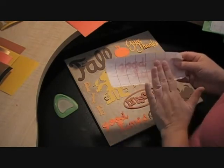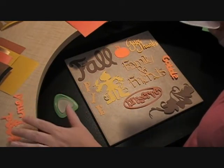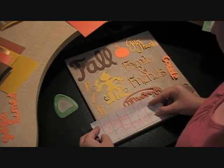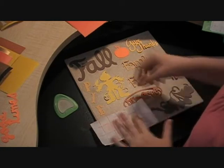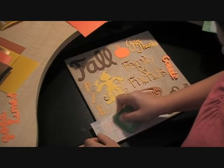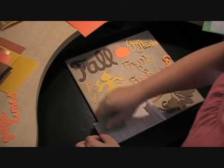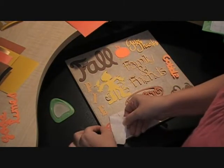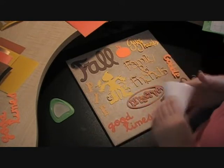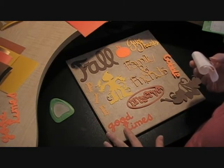Now I'm just gonna go ahead and transfer my cut to my tile. From my sample, I decided where I want that cut, so I'll go ahead and take my cardstock off and get this lined up with where I want it to be. And then I just take my little mat scraper that I got in my accessories kit, just kind of give it a good scrape down there, and then just pull that off. This transfer tape also comes from Cricut Vinyl Supplies and it's awesome — it doesn't stick, it doesn't pull.